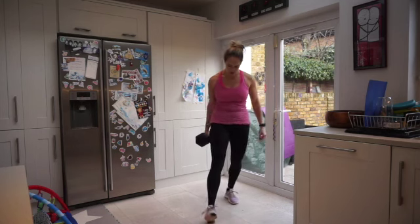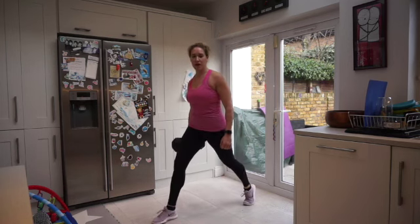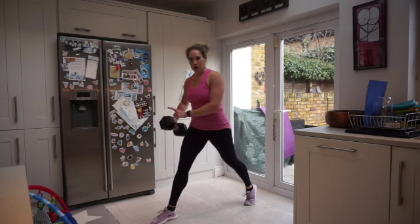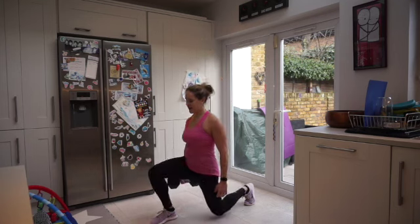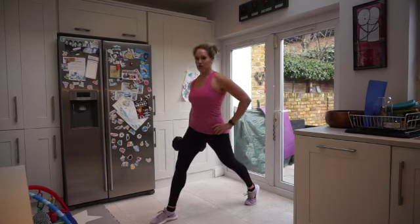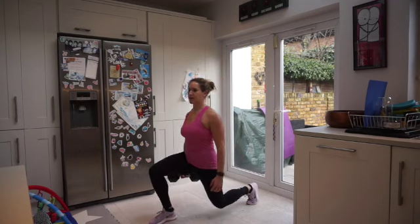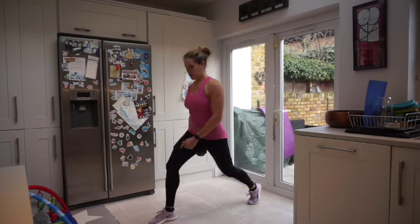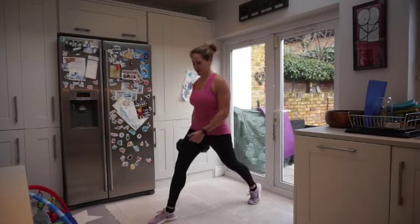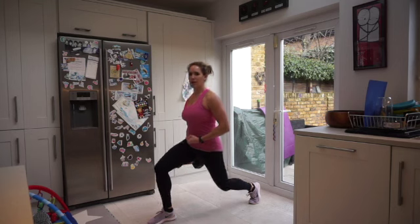Right, holding the weight in one hand — one foot forward, one foot back. We're going to be doing lunging pulses. The weight is on the same side as the forward leg. Up and down, making sure you've got a 90-degree bend in that front knee and back knee. Shoulders up, looking forward, taking that knee all the way down so it's just touching the floor and coming straight back up. Weight in that front heel. Exhale push up, tummy nice and tight.